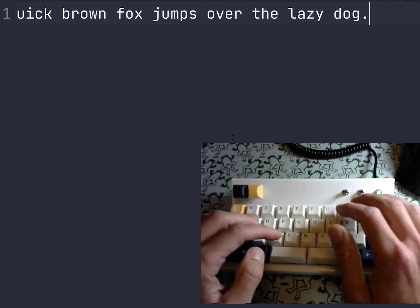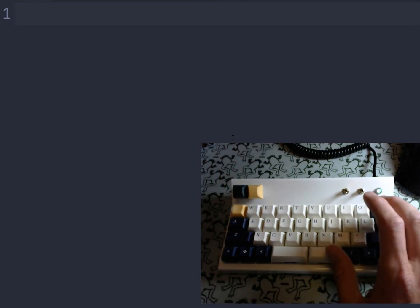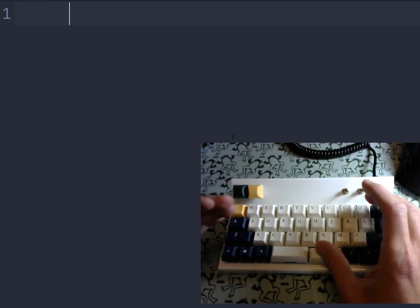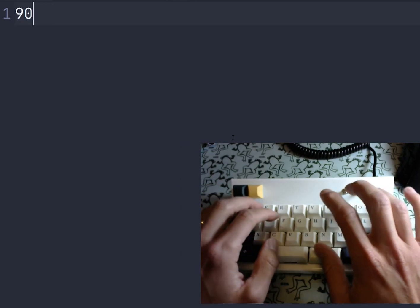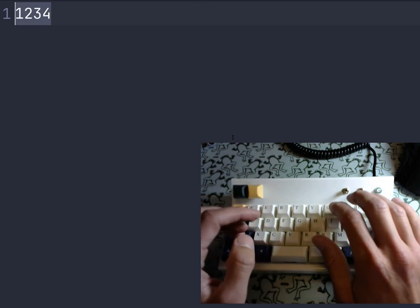We don't have the numbers, so how do we do numbers? Numbers are done by layering. My thumb key does double duty — not only can it space, but if I hold it down, it changes the behavior of the other keys and turns the top keys into numbers. So I can do 1, 2, 3, 4, and so forth.